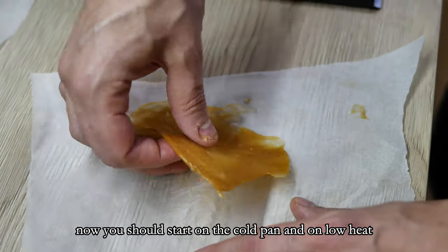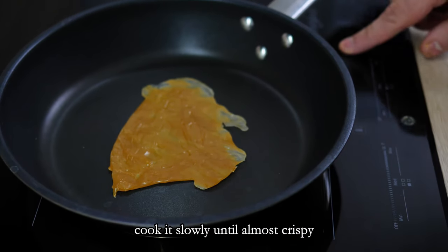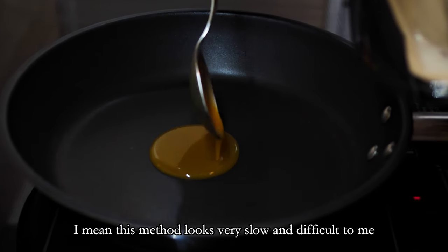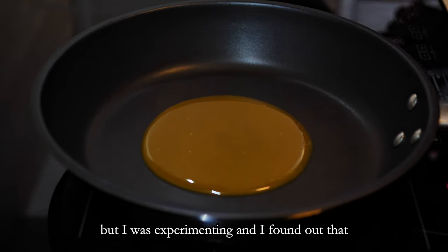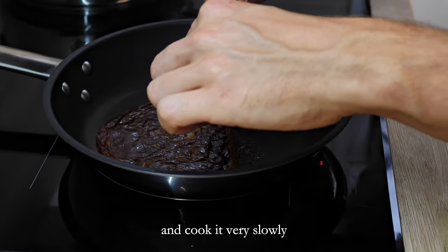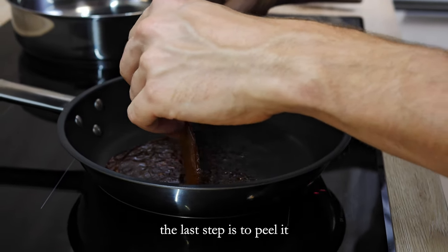You should start on a cold pan and on low heat, cook it slowly until almost crispy. This method looks very slow and difficult to me, so I'm not sure if there is a reason for it. But I was experimenting and I found out that you can end up with basically the same thing if you just put a bit of sauce on the pan and cook it very slowly.